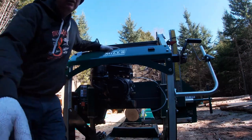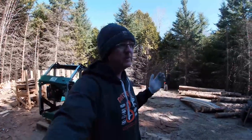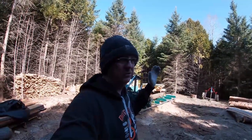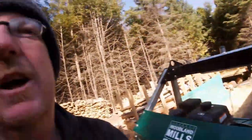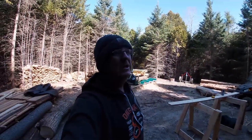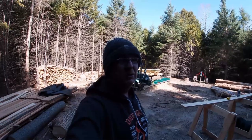I have to say I'm pretty impressed — I've been using it a lot in really cold weather. It's about plus two or three Celsius right now, just above freezing, and it fired up on the first pull. That's some encouraging signs for the summertime. Here's the hour meter — reading 36.3 engine hours that I've personally put on this sawmill. You'd be surprised how much lumber you can cut in that amount of time.